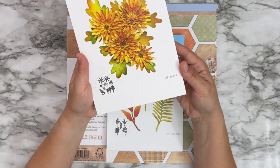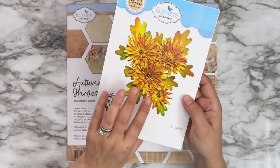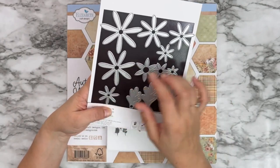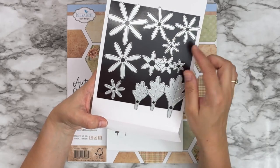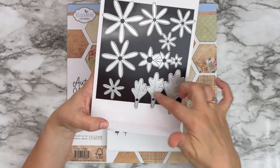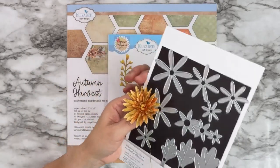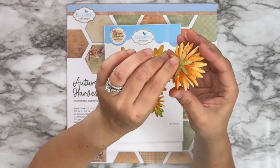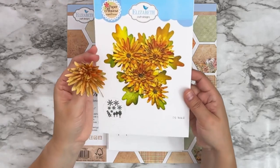The second floral set is 2182 Florals 32. This one is a more delicate floral. It has six sizes on the florals, three different sizes on the calyx, and three different sizes on the leaves. I created a little flower here so you can see the different sizes, and of course your calyx as well.